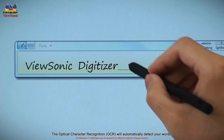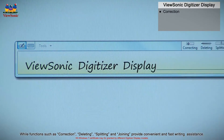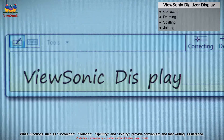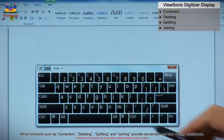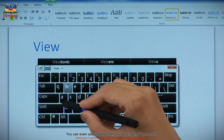Functions such as correction, deleting, splitting, and joining provide convenient and fast writing assistance. You can even use the keyboard by tapping the V-Pen on it.